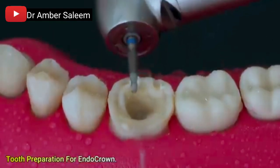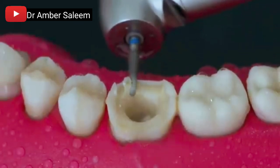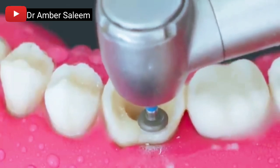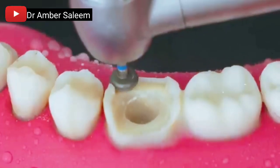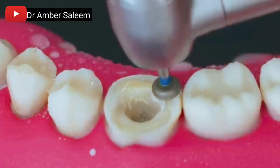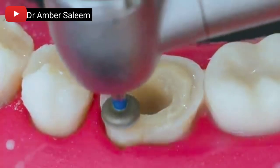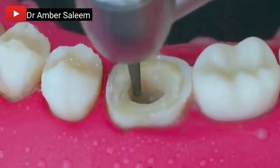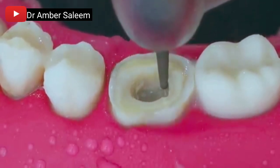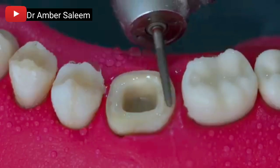Preparing for the endocrown restoration. The tooth is prepared to receive an endocrown, a single-piece ceramic restoration that engages the pulp chamber for retention.